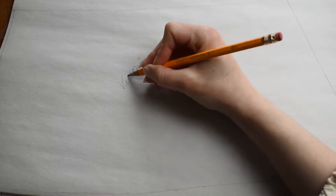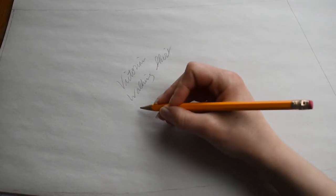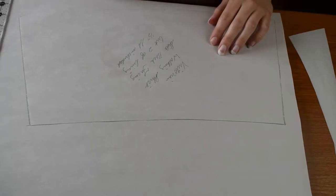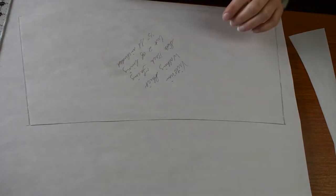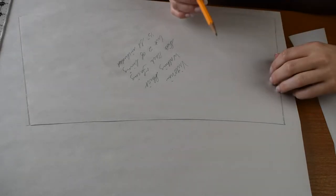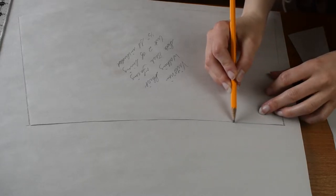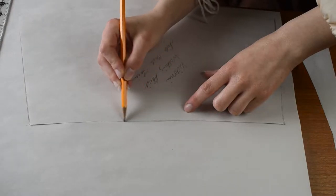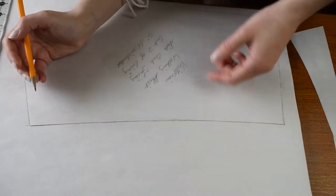Anytime you are making your own patterns, always, always label them. Once we're done patterning the facing, we also need to do the interfacing. For the interfacing, I'm going to make it half an inch smaller on all sides because I'm using a fairly stiff interfacing and I don't want to have to stitch through it on the seams. I've traced three sides and I'll trace the last side now, then measure half an inch in on all four sides and cut that out. I've found the easiest approach is to trace the pattern and then take off that half-inch seam allowance.